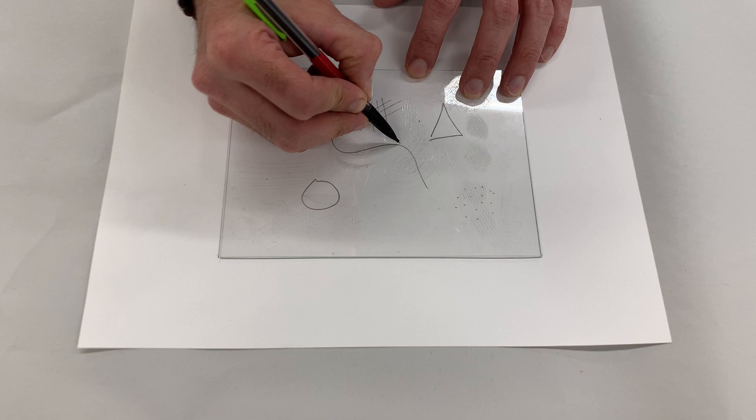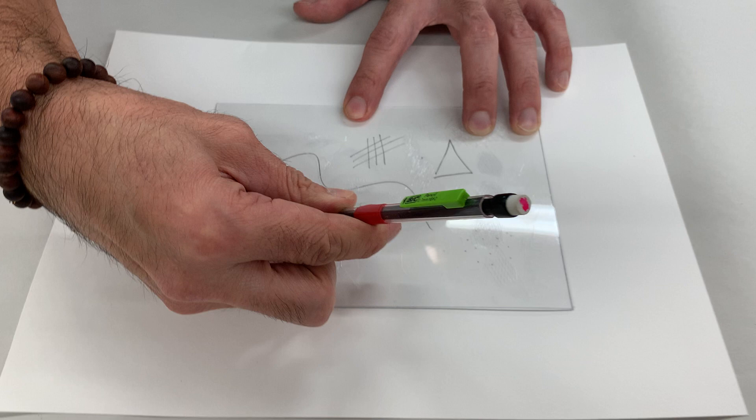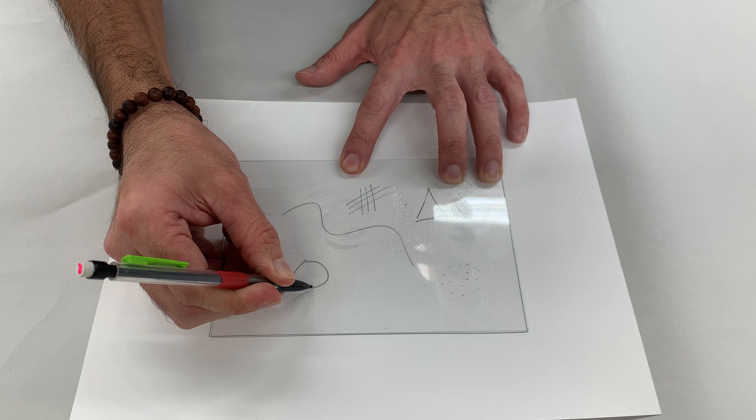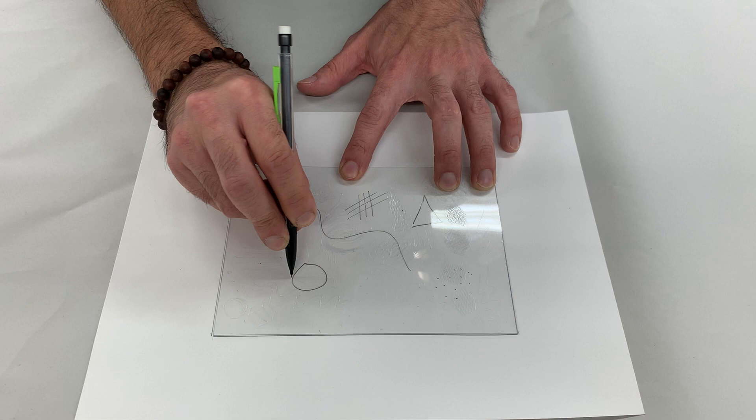I'm going to finish retracing some of these lines, and then once I'm done I'll be ready to print. Actually, I need to set the pressure first — that's something very important to remember: always set the pressure before you ink your plate.